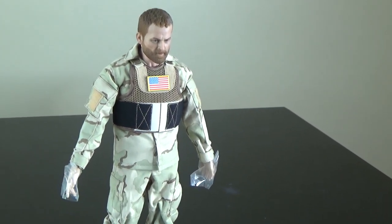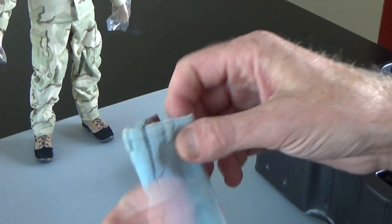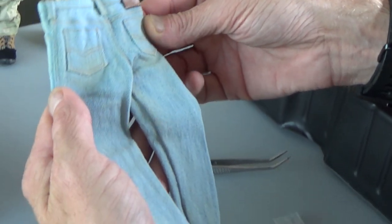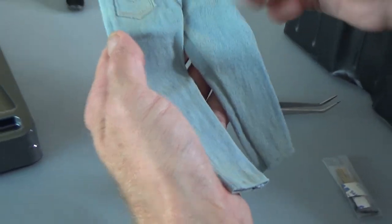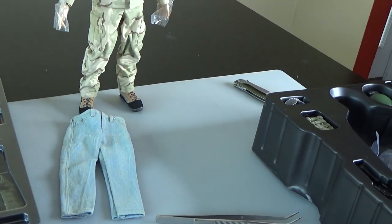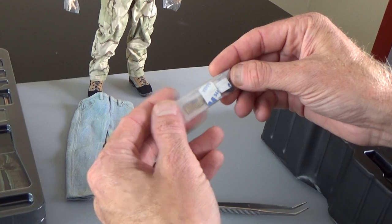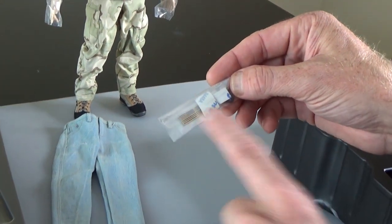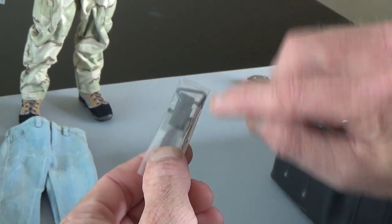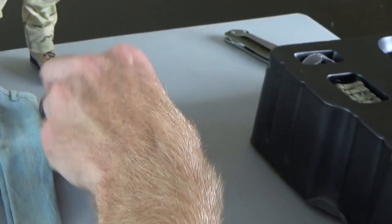There's so much stuff here. We get a set of jeans — this is the old stonewash style with a weather tag, similar to the ones that came with the PMC07 from Hot Toys. We do get some patches; these are the flag. You do get some hook and loop for the helmet, and then a couple of bungees for the helmet as well for the night vision.